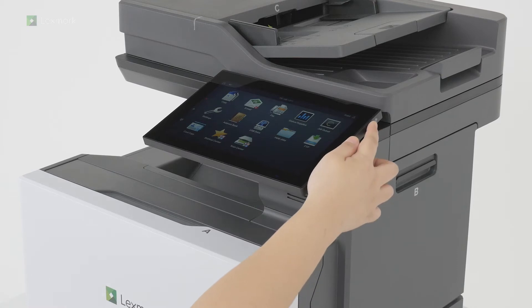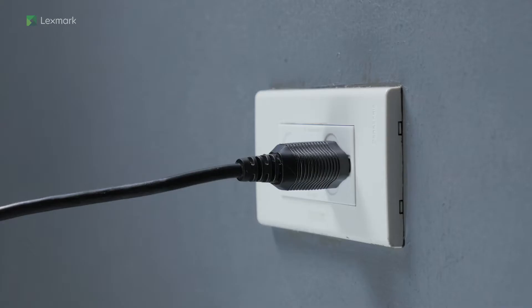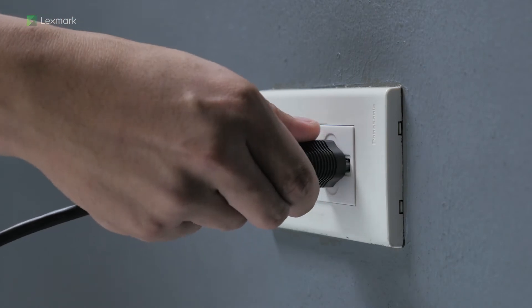Turn off the printer. Unplug the power cord from the electrical outlet.